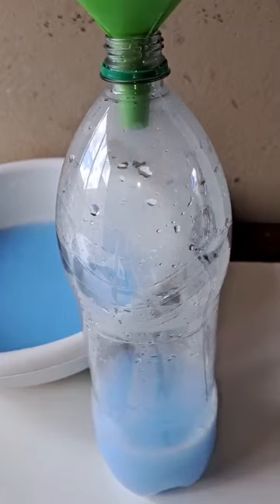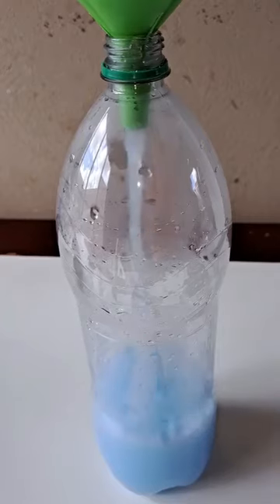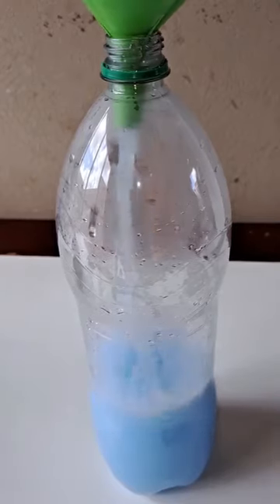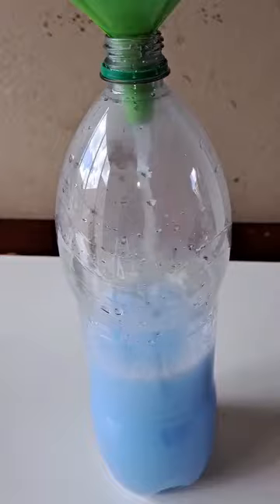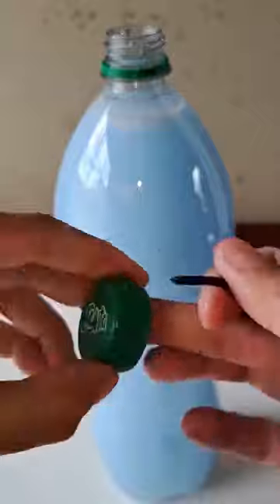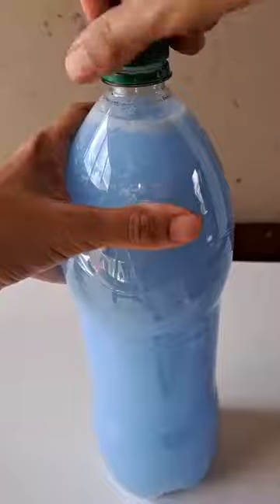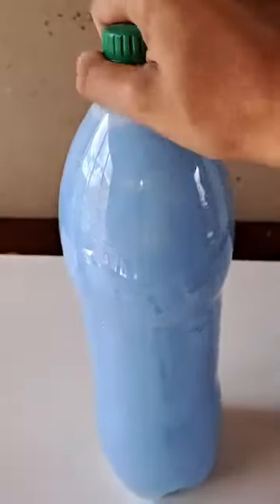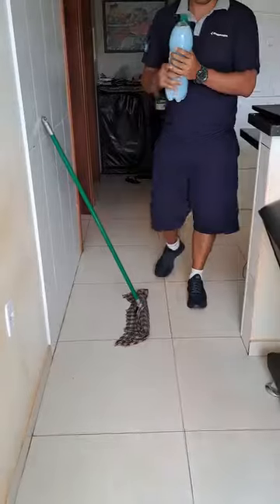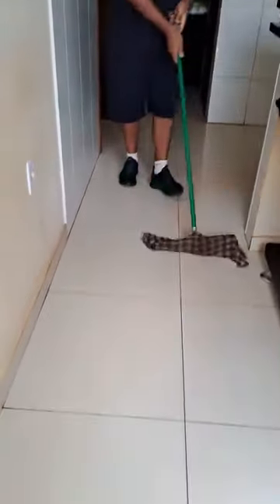What did we do here? This is the best home floor cleaner. That's right — with this product you clean, disinfect, and perfume your floor. And the best thing about this mixture is that thanks to the mothballs, it will also help you to scare away insects from your house, especially cockroaches, which in hot weather appear a lot, and this product will help you.